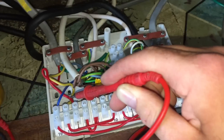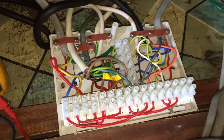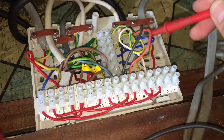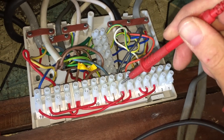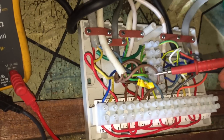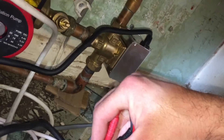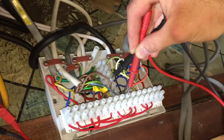That red must be on from the cylinder stat. Let's go upstairs and check the cylinder stat, then take the programmer off and check that. We'll turn the cylinder stat down, and when we do that we should lose the 240V on the orange and we should then get 240V on the grey. Let's just check the grey now to make sure it is off.